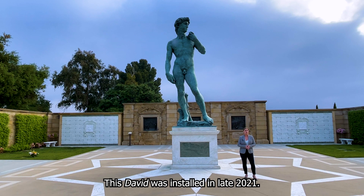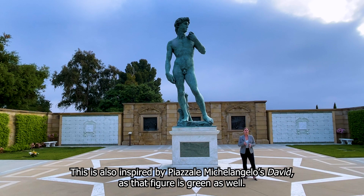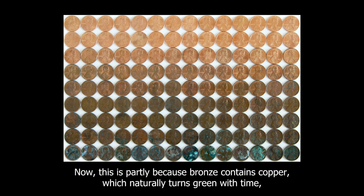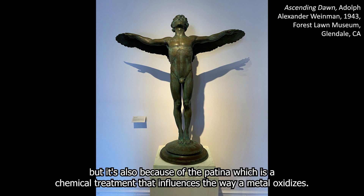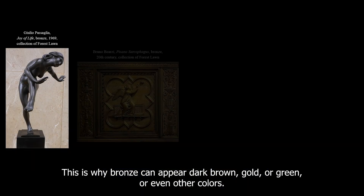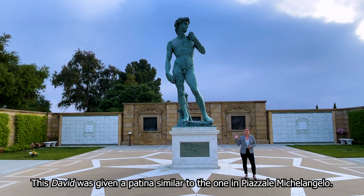This David was installed in late 2021. You may be wondering why he is green — this is also inspired by Piazza de Michelangelo's David, as that figure is green as well. This is partly because bronze contains copper, which naturally turns green with time, but it's also because of the patina, which is a chemical treatment that influences the way a metal oxidizes. This is why bronze can appear dark brown, gold, green, or even other colors. This David was given a patina similar to the one in Piazza de Michelangelo.